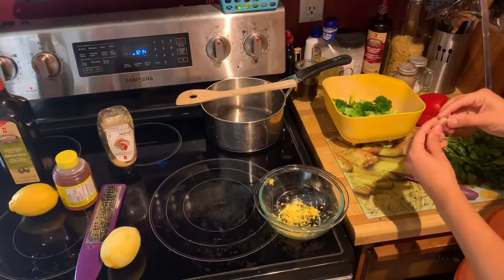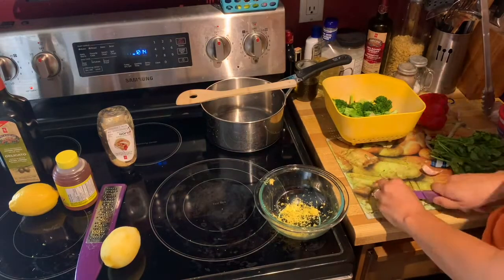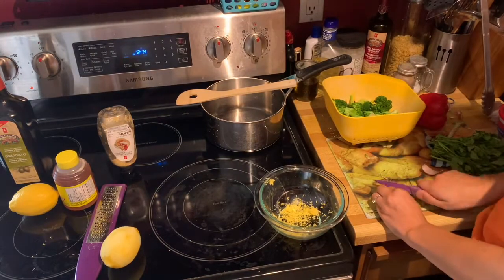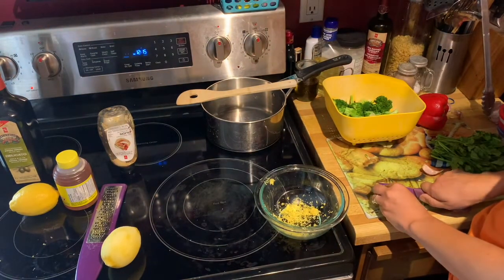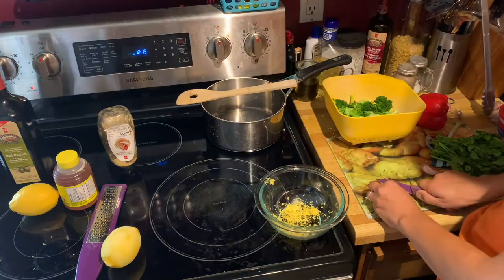Now we continue on with our dressing. I'm going to peel, crush, and chop all of my garlic — I use two cloves because I really like garlic. Once you have that all chopped up, add it into your small bowl for the dressing.